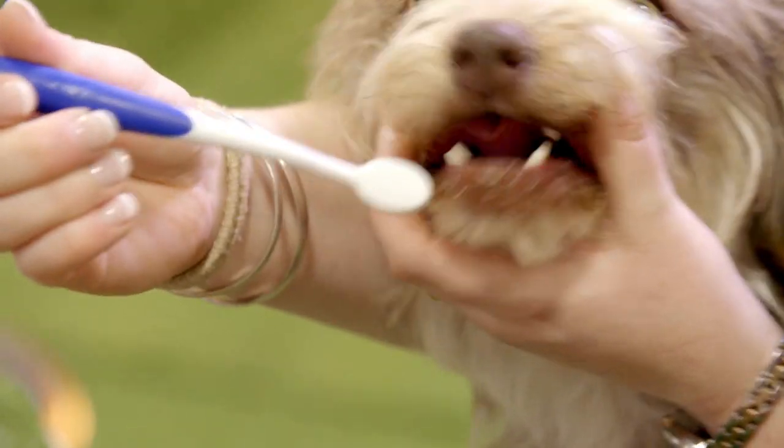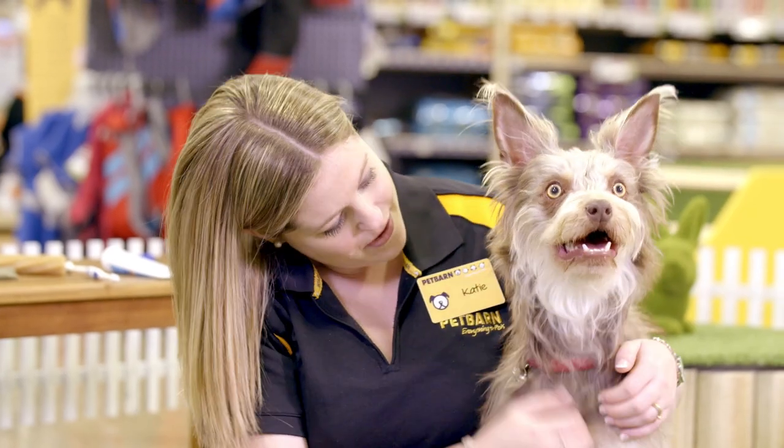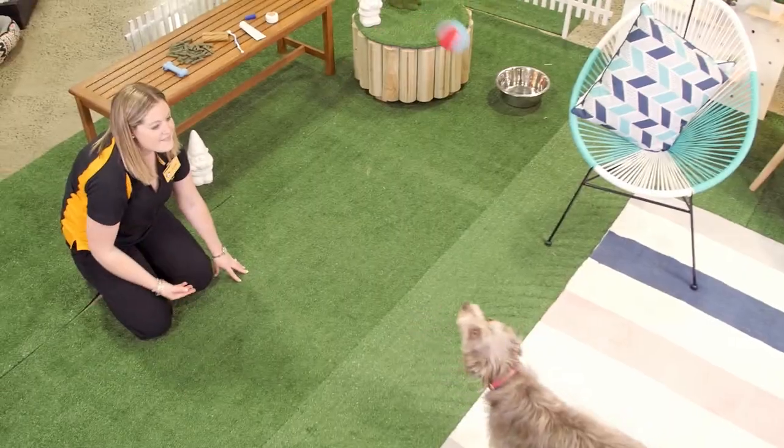Start by brushing your pet's teeth in short bursts. After a few seconds, stop and praise them for their cooperation. Gradually work your way up to longer brushing sessions. If your pet is restless, we recommend you stop and play a game, and return to brushing their teeth at another time.